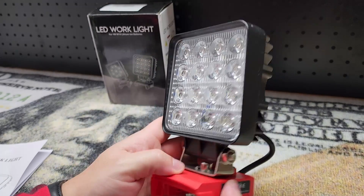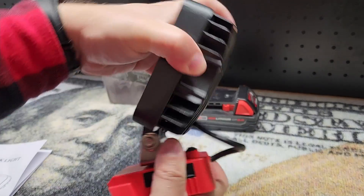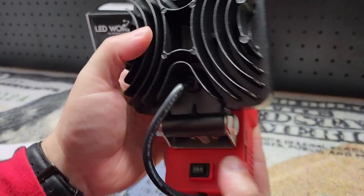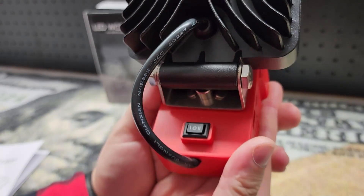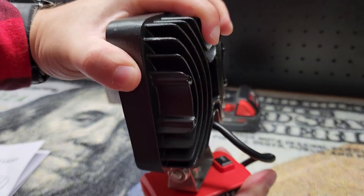We've got 16 super bright LEDs on the front. You can pivot it up or down to get the angle that you need. There are two brightness settings on the switch back here — bright and brighter — and it can also swivel side to side.